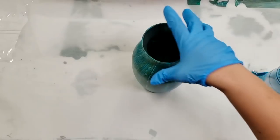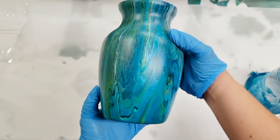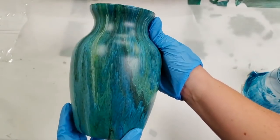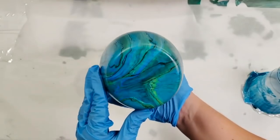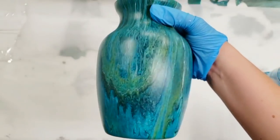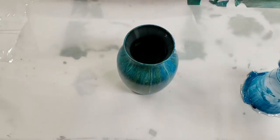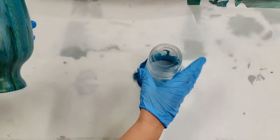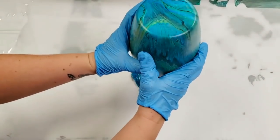Hey guys, Mixed Media Girl here. So I painted this vase a bit ago and this is what it looks like all dry. It is super pretty. I love it. The colors do however dull when they dry, which is not as exciting. So I'm going to now show you how I seal this, and it also makes the colors pop. Once again putting it back on the cup.